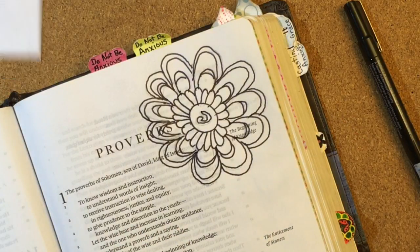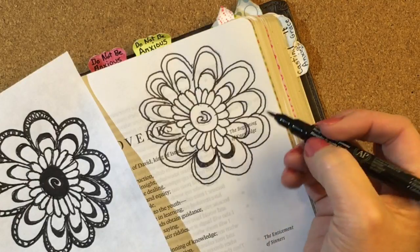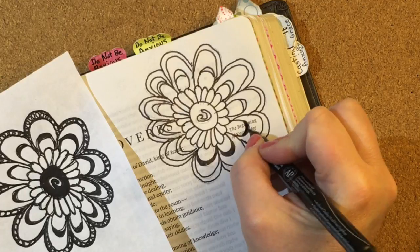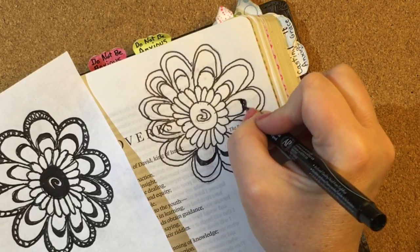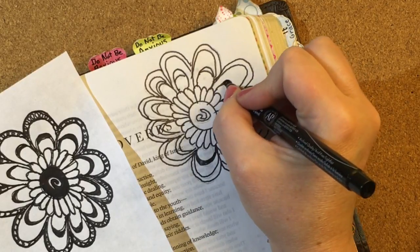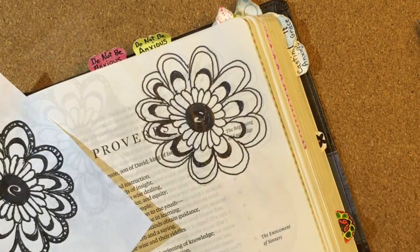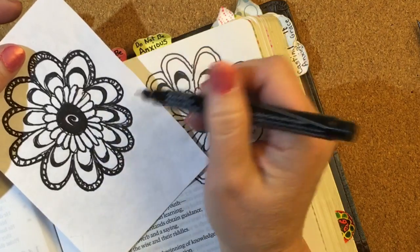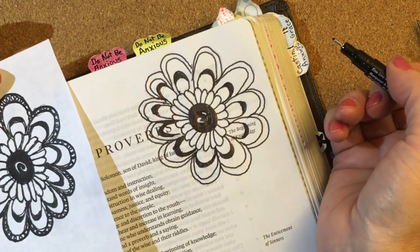Now I'm going to take my Prismacolor pens and trace over every line. So there's the outline of the flower — I still have some work to do on it. Switching to my brush tip. I did this loop-de-loop around, which I did not do in the graphite, so I can just do that freehand around there.